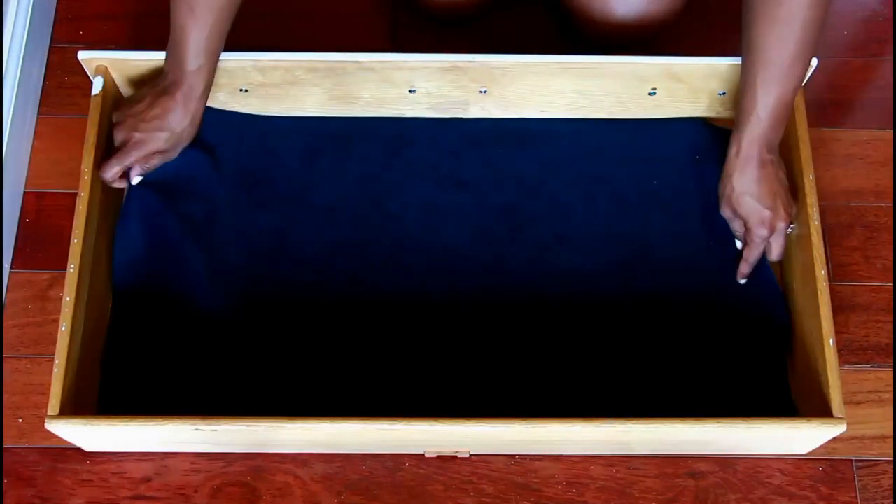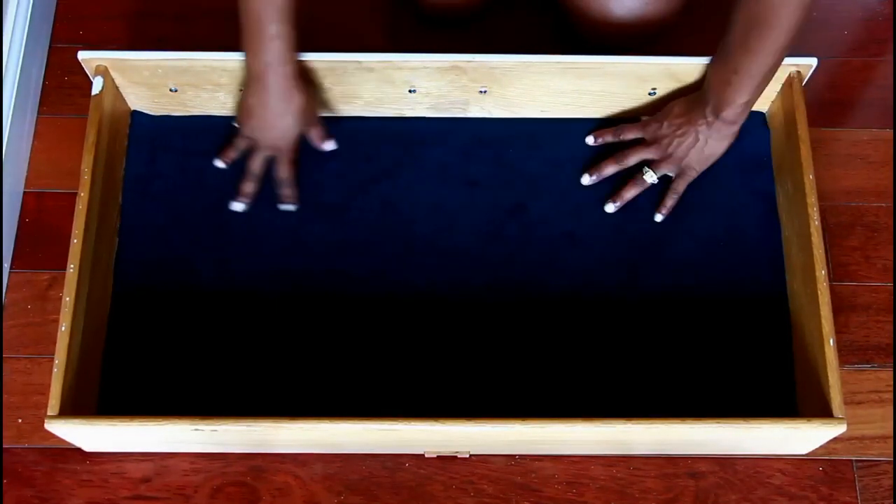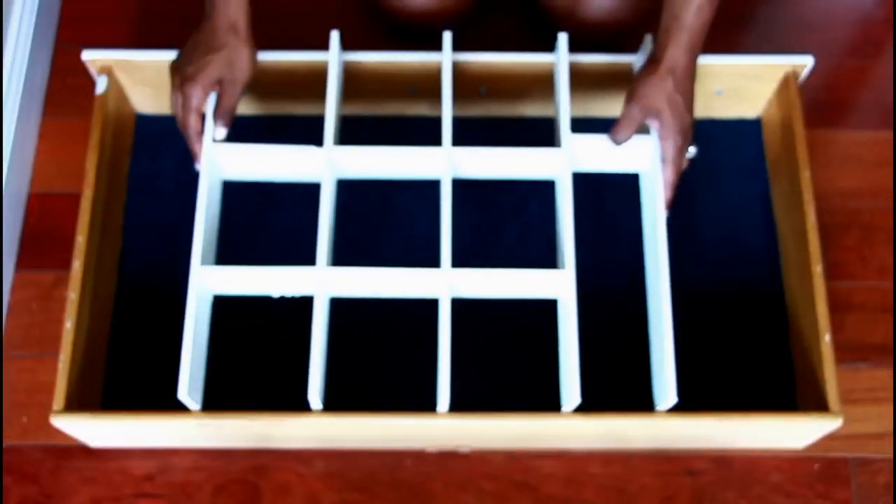While that was drying, I had measured and cut out some blue velvet fabric to line the drawer with. I figured this would be a nice pop of color, especially against all my accessories.